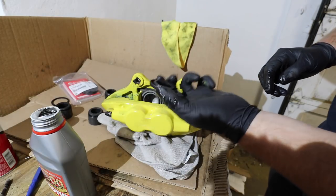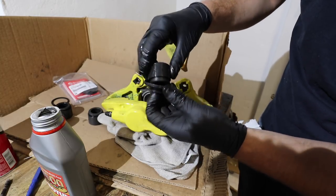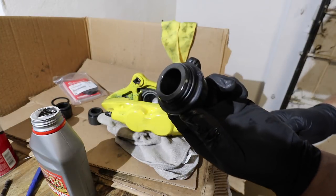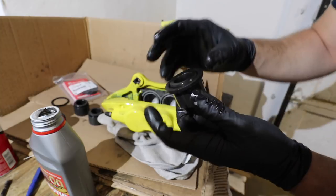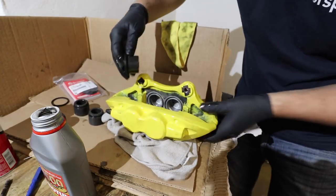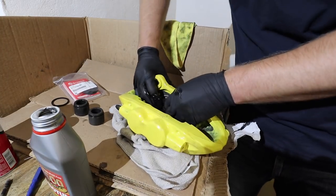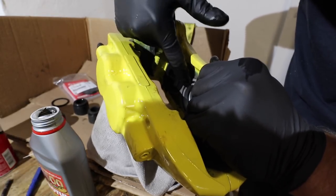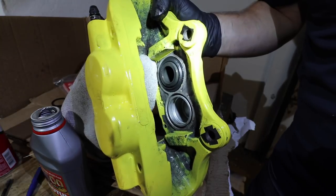Next, grab the dust boot — it looks just like this and it pops out this way for reference. What you want to do is just grab it and pull it down. It seats just like that in this groove right here, so everything is completely seated. If you want to, you can lubricate this a little bit with brake fluid. Then line everything up and just push the piston in. Take the dust boot and press it into this groove right here, making sure it's fully seated. One done, three to go.